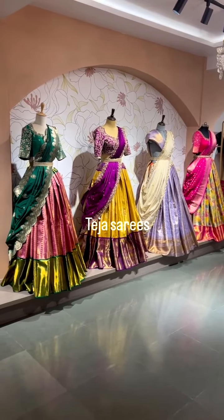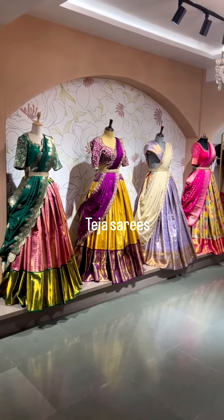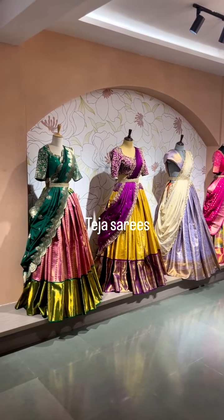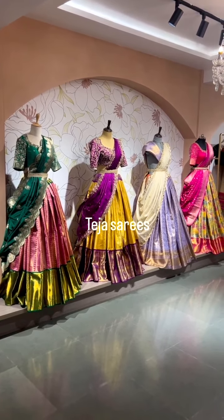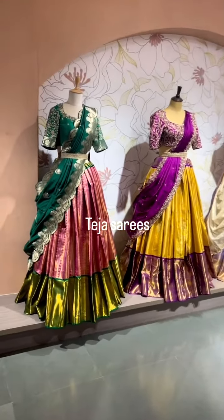Hello everyone, welcome back! Let's get into the Chala Mandi lehenga collection. We have geared up some amazing color combinations in this live session today — do not miss it guys, so let's begin.